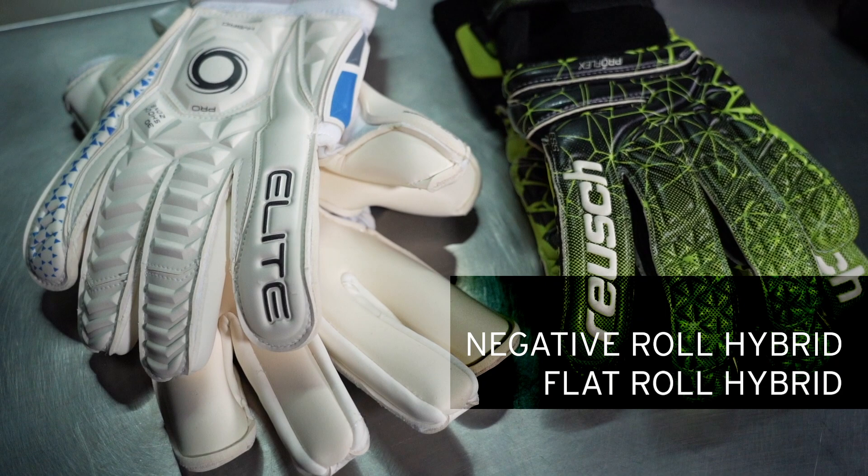In addition to the main three, there are also various hybrid cuts which combine elements of the three cuts I've already mentioned. You'll find a variety of combos including the flat roll hybrid, the negative roll hybrid, and expanse hybrid cuts.